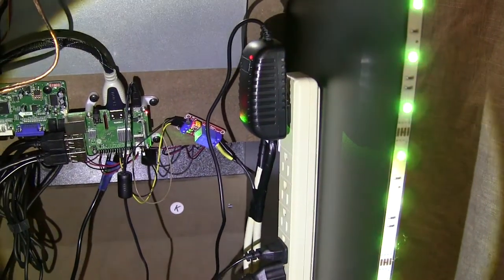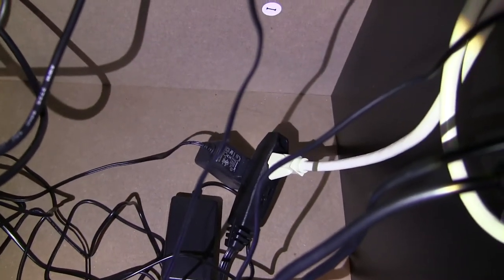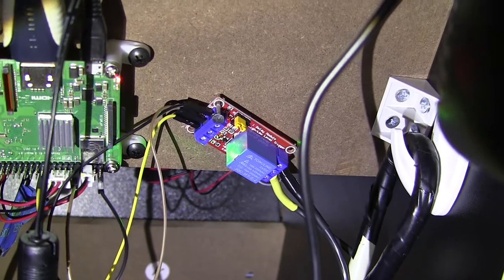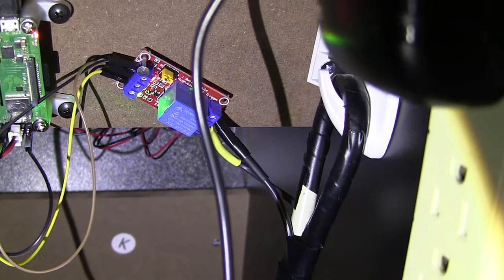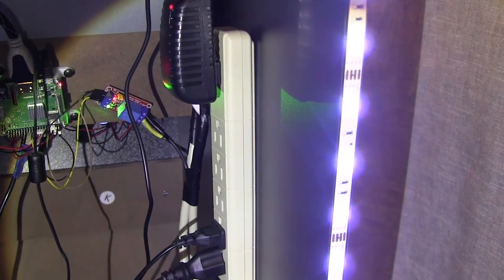Everything that is in this power strip will be powered on when we switch the power toggle on the cabinet. The way this works: I have an extension cord, and on one side I have the Raspberry Pi plug that always needs to be connected, and on the other side is the power strip. We pull one wire from the power strip that we hook into our power relay, and on the other side of the power relay we connect it to the Raspberry Pi. The Raspberry Pi through the script will send a signal to the power relay, the power relay will close the circuit and let the power go through to the power strip, so anything you hook into the power strip will be turned on. It will be switched on when the Raspberry Pi powers on and turned off when the Raspberry Pi is turned off.